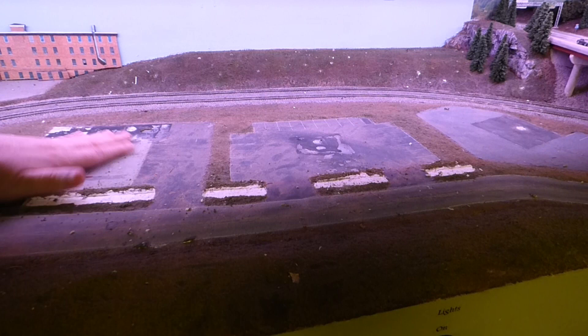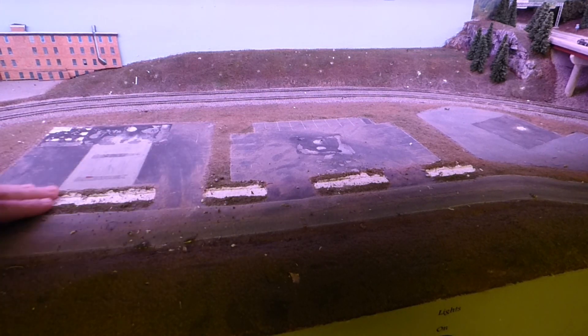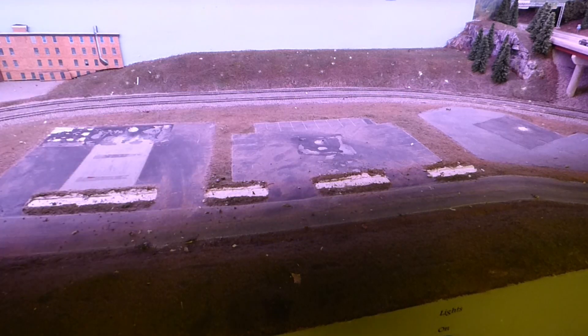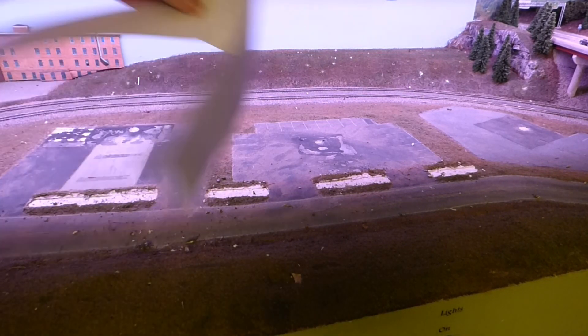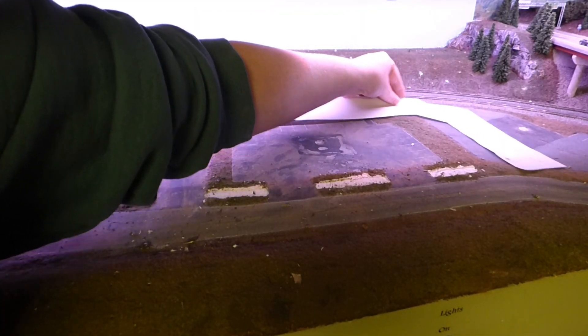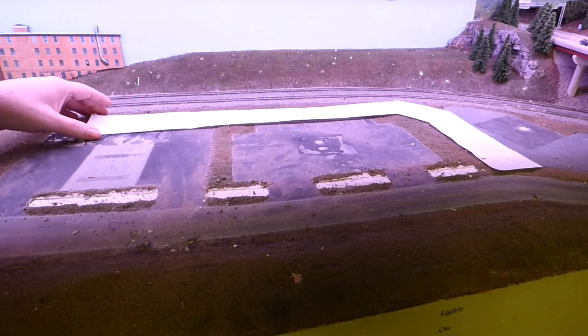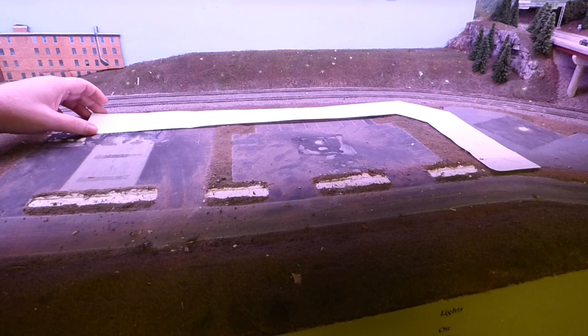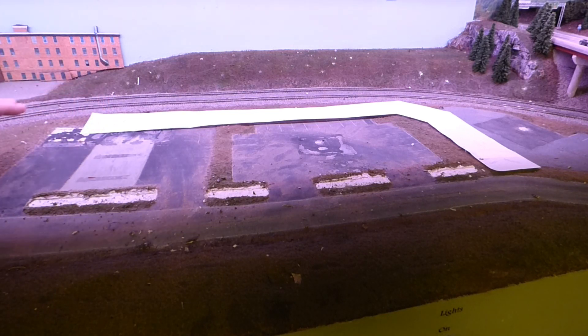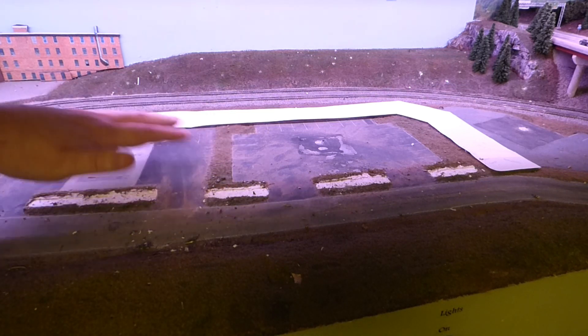The first thing to do is getting the strip mall built. What I've done is take a measurement of the whole length of this area because I need to make the footprint for the building. This is what I came up with — a paper model of what is going to go in here. I'm doing everything on paper to start because I need to make sure it's going to fit, and paper is far cheaper than buying styrene and then finding out it doesn't fit.